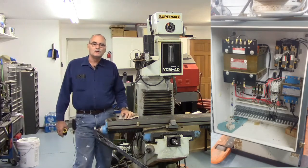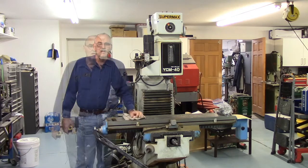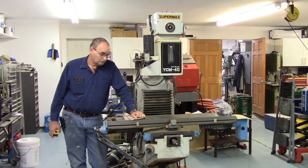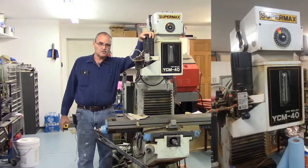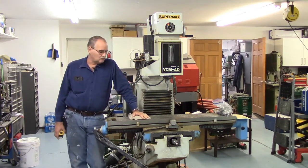The control was partially — actually very — disassembled. Somebody started taking the wiring out of it. It was a PC-based control, and looking inside the computer itself, the motion controller is gone. It appears to have had an AcroLoop motion control card in it. So that's gone. However, the servo amplifiers were still there and two of the servo motors were still on the machine.